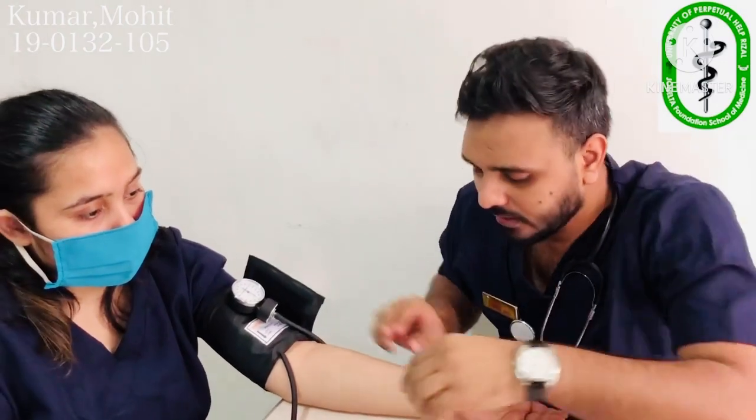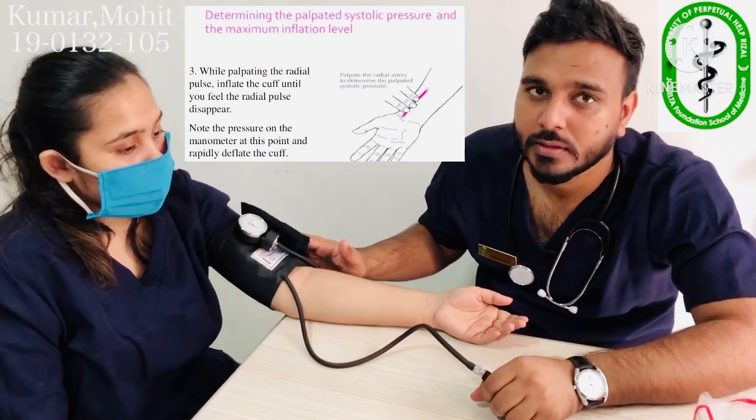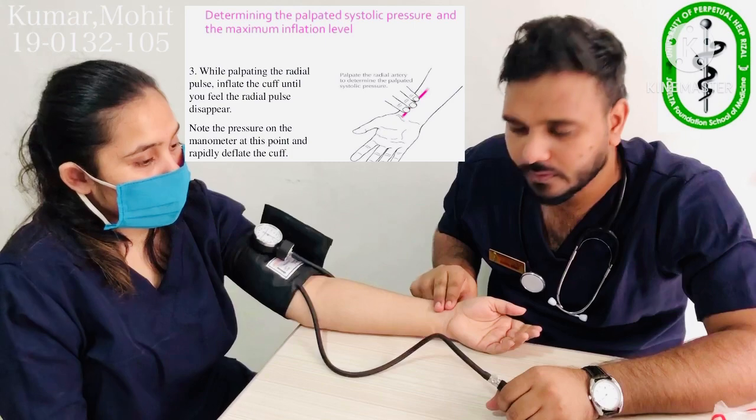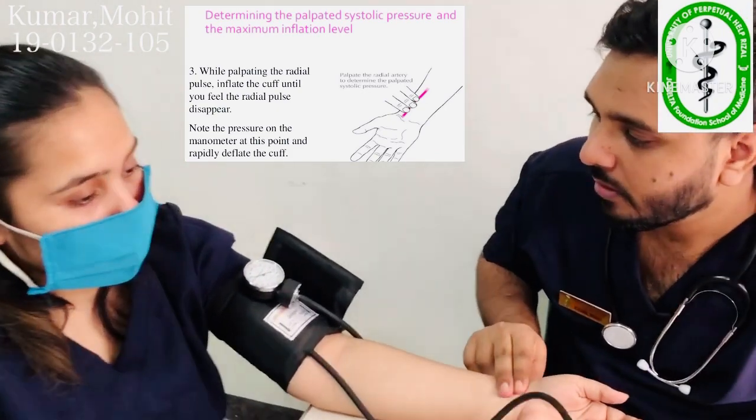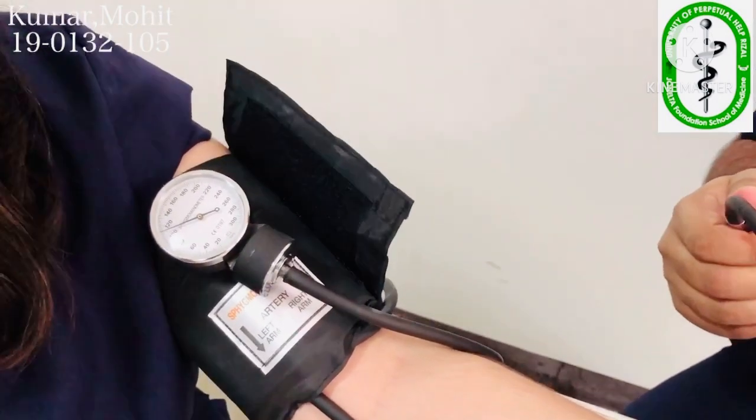Now we are going to palpate the radial pulse first. The question is: up to what pressure do we inflate the cuff? We first take a palpatory systolic point — we feel the radial pulse and inflate up to the point where the radial pulse disappears. It disappeared at about 110. So this was our palpatory reading. Now we deflate and rest for 30 seconds to 1 minute before taking the proper reading.